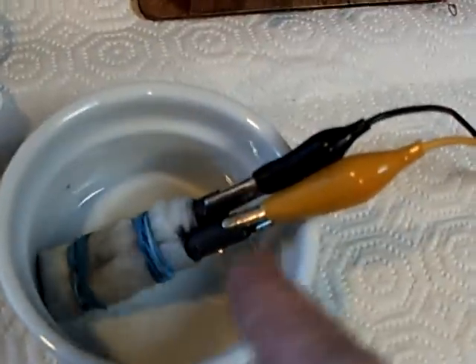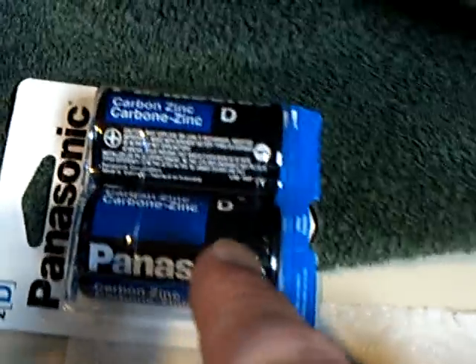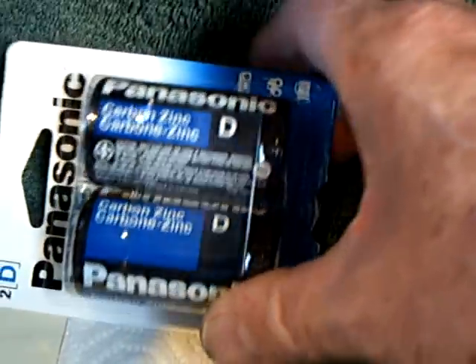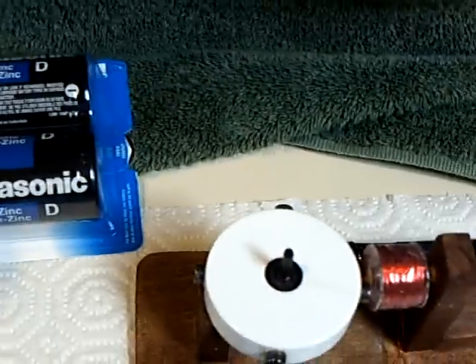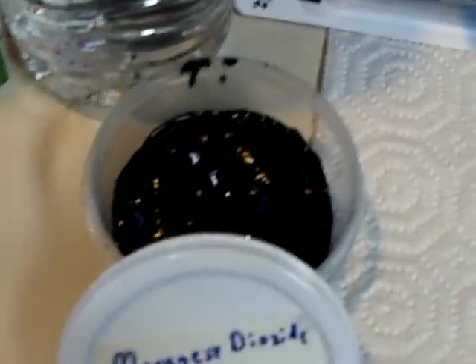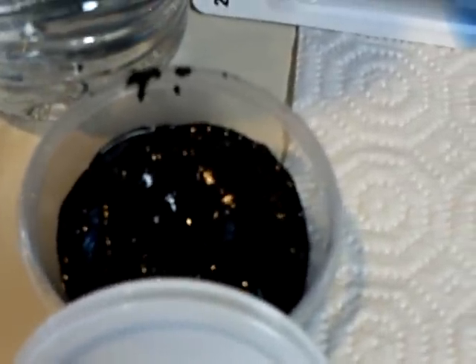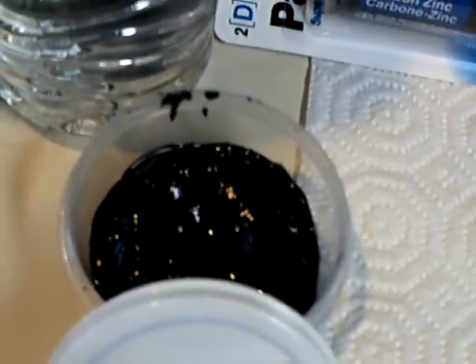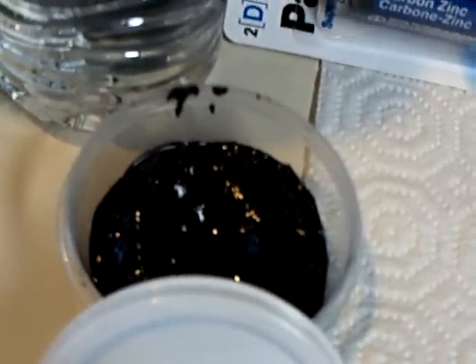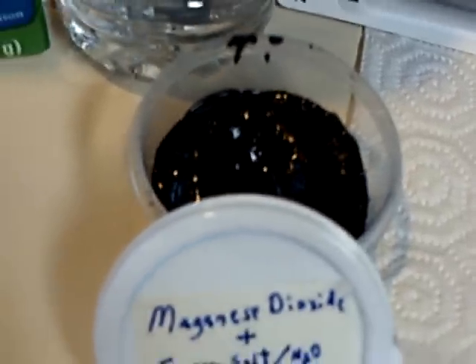That's the carbon rod that comes out of the carbon-zinc batteries you get at the store — the cheap ones, the D-cells. You have to take it apart, remove these pieces, and then carefully get the manganese dioxide out. Then you have to rinse it to get out the zinc or other chloride chemicals.